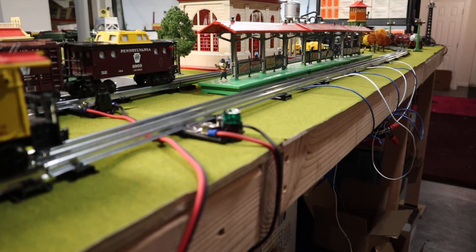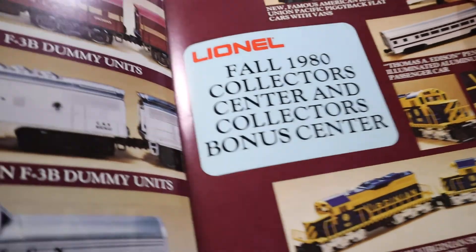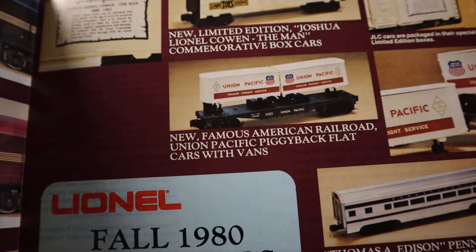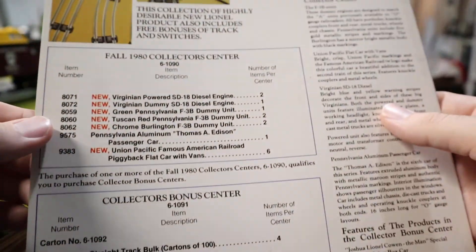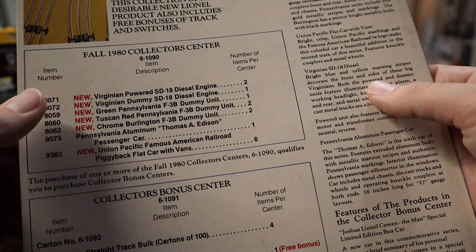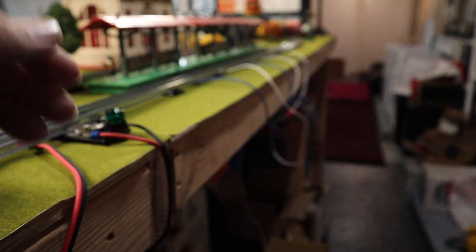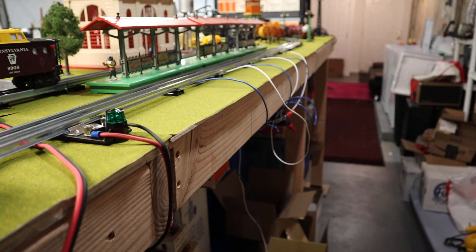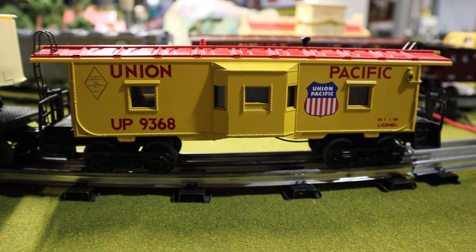This here was the 1984 collector center pamphlet, advertising a couple of specialty cars you could get. There it is — the piggyback flat car with vans. This was how to get it. Basically they wanted dealers to order big sets of merchandise — all these special cars — and sometimes they'd hook you up a little more if you bought bulk track and switches. You can find all kinds of weird stuff in these collector pamphlets because sometimes they'd try to get dealers to buy mirrors and all kinds of goofy stuff.